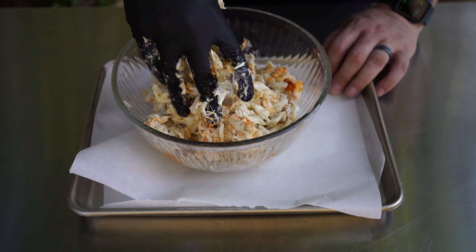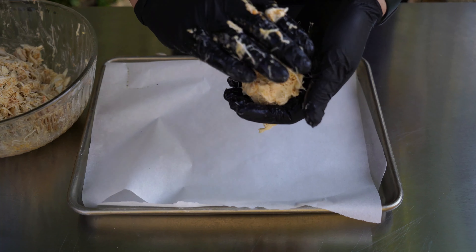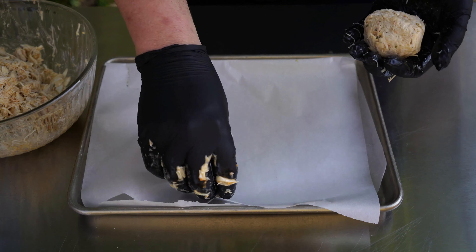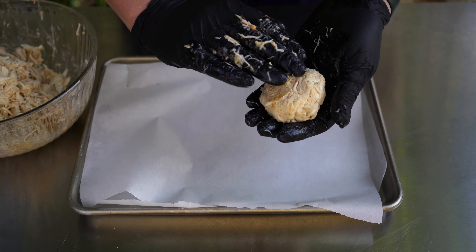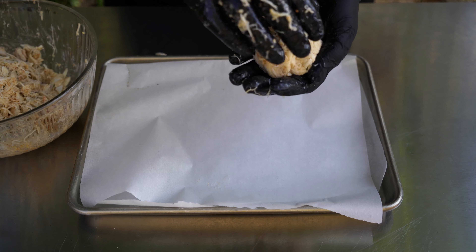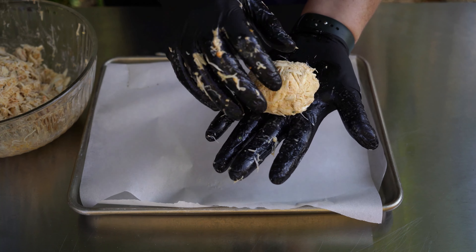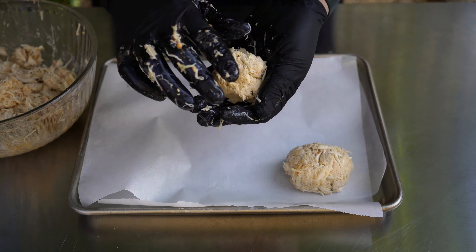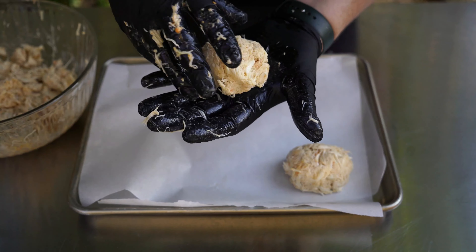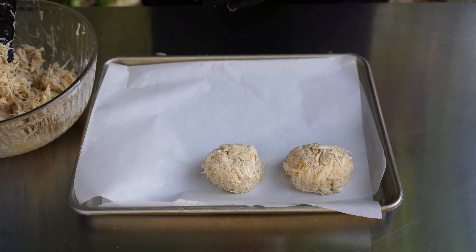I'm going to go in with my hand and mix this all together. Oh man, it's smelling incredible already! Now it's time to form these into crab cakes. This is a little different than patting burgers because the crab meat is very delicate and we don't want it to smoosh up. We're going to make them flat on the bottom and rounded on the top — just forming them together, giving a little pat. Like that — number two, go ahead and do the rest.